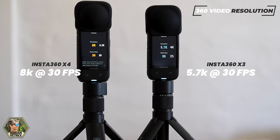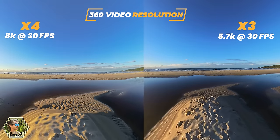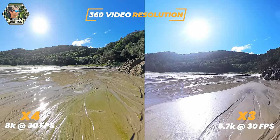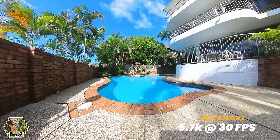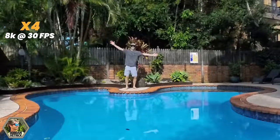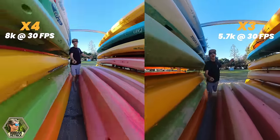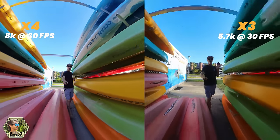The X3 records at 5.7K at 30 frames per second. Both of these resolutions sound really high, but since these cameras are recording a full sphere, when you want to pull out a regular 4K video, you're only taking a piece of that huge resolution sphere being recorded. That 8K resolution on the X4 is really going to allow your video edits to be higher quality when you reframe it into a 4K video. You can also reframe really high quality videos from the X3, but you just can't zoom in as far and get as much detail because you don't have as much resolution to work with. You can also see that they've really adjusted the colors on the X4, so it's got a really even tone throughout, which is going to help even out your shots in contrasty scenes.